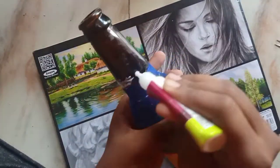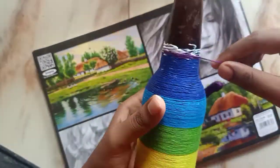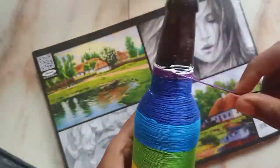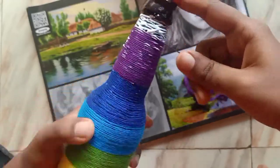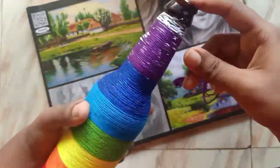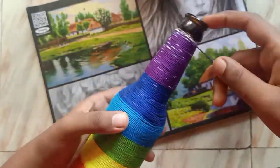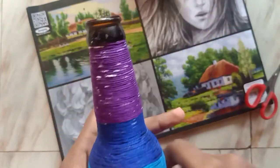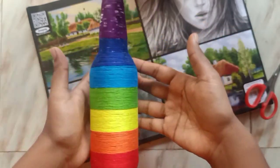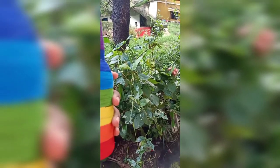Before sticking the last thread, allow the bottle to dry, then start sticking the last thread — because at the top part you will have to hold the bottle where you need to stick. Allow it to dry for 15-20 minutes before starting. For the mouth part of the bottle, you can leave it as is, tie a ribbon or a bow, or even paint it. While drying, keep the bottle in a standing position, not lying down.